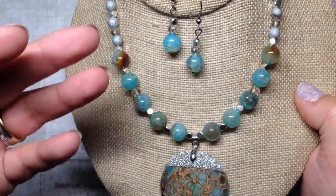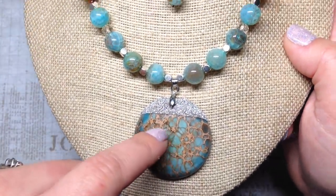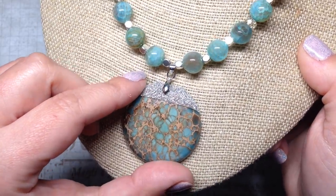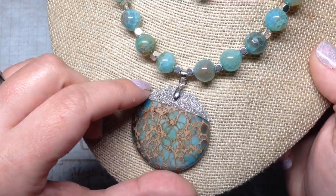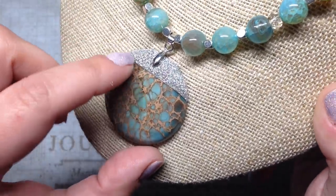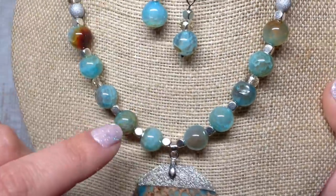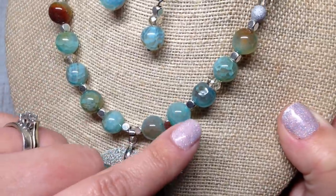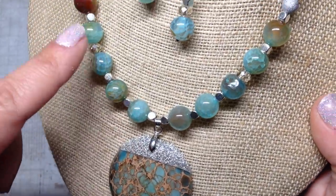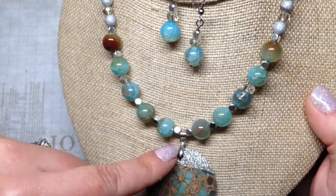I wanted to challenge myself to see all the things I could come up with using the beads from the box, mixing those with beads I had in my own stash. I had also featured this pendant recently on one of my bead box bargains hauls — these were called Sea Sediment Jasper and they have this beautiful metallic sparkly silver top, with lots of pretty aquas and tans. I thought they went really well with these agate beads, which had some of the same tones of turquoise, aqua, and tan.